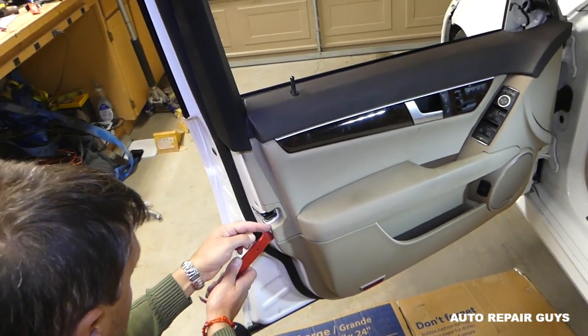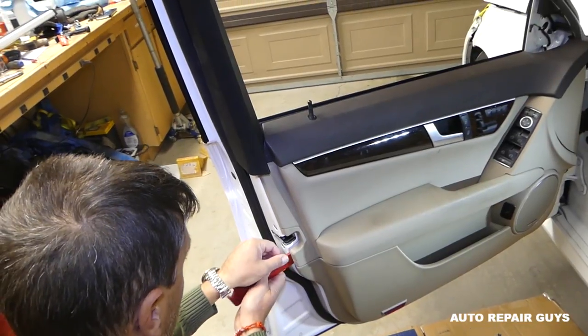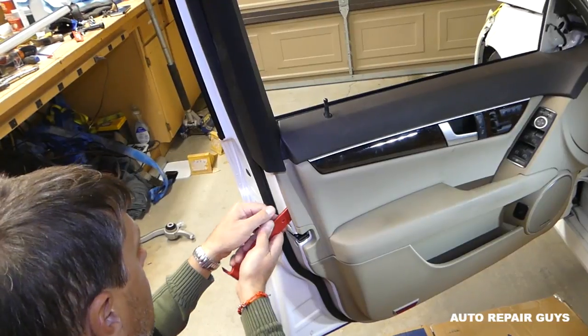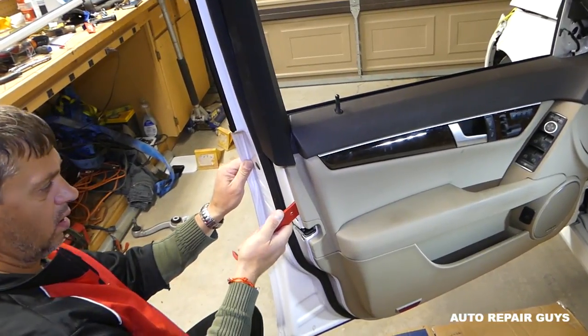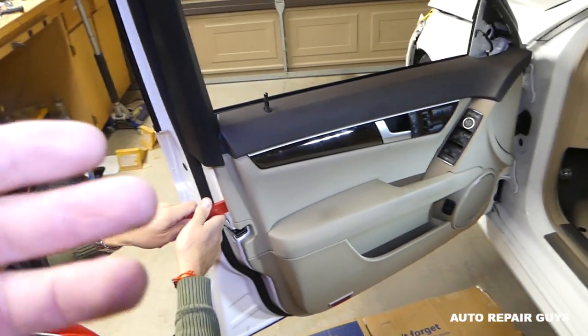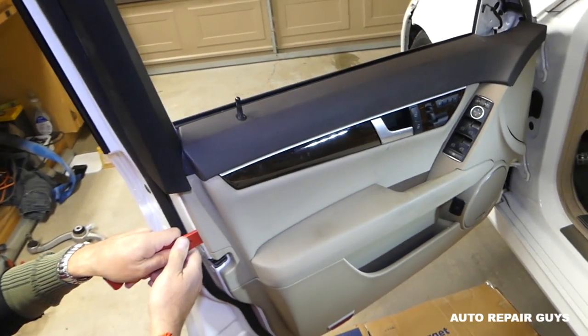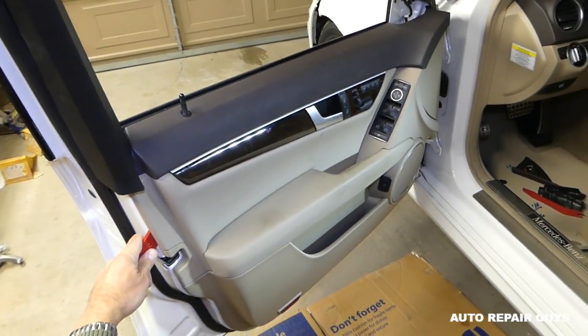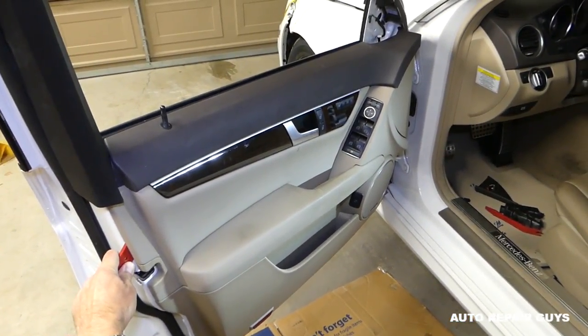It's important to know where the clips are before removing the door panel — we'll show you exactly where all the door panel clips are located so you know where to apply pressure. This panel has never been removed; the car has 40,000 miles, so it's really tight. If the door panel hasn't been removed before, everything will be super tight.